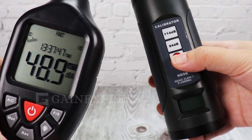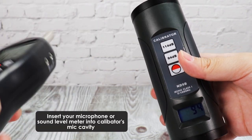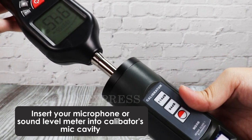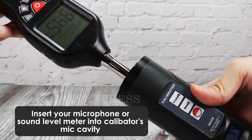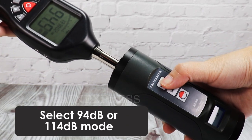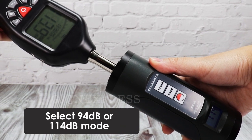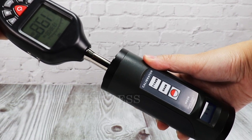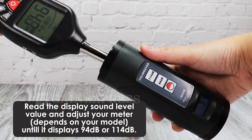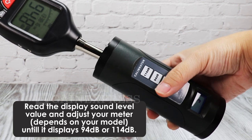To use the calibrator, turn the meter on and place your microphone over the calibrator. Choose your decibel level, either 94 decibels or 114 decibels. Read the sound level value and adjust your meter until it displays 94 decibels or 114 decibels.